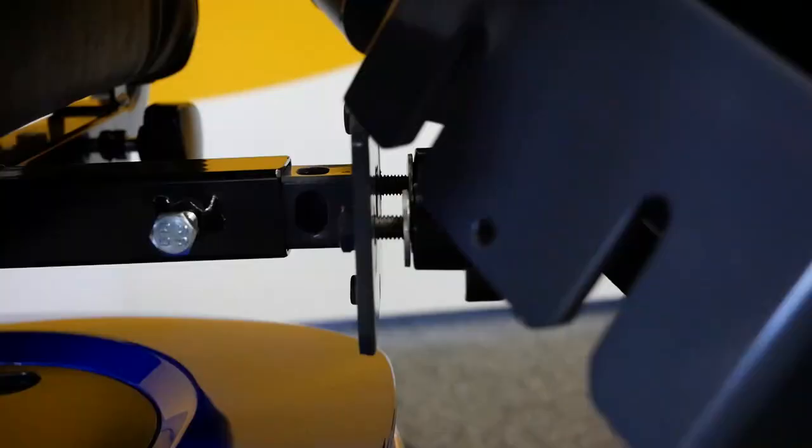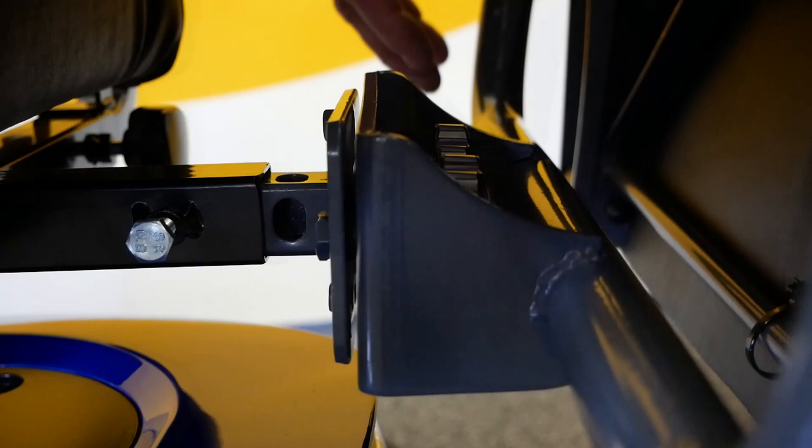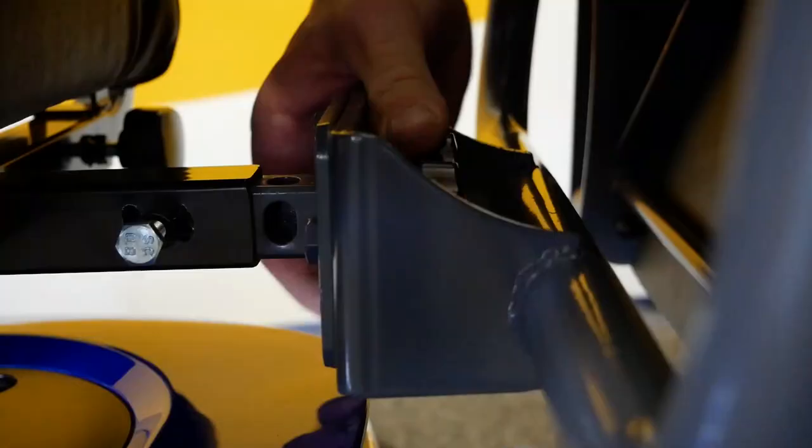Then turn the arm supports out so that they're pointing away towards the sides. Next, slide the main frame onto the spigot in between the washers and the face of the spigot's plate. Tighten the two m8 hand wheels against the canopy frame. The frame is now secure.